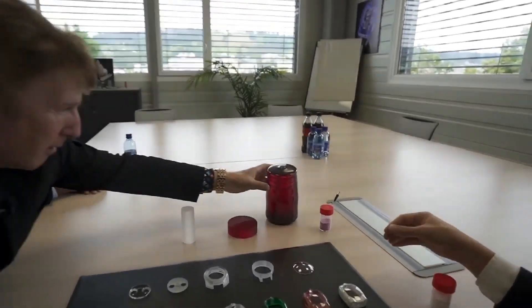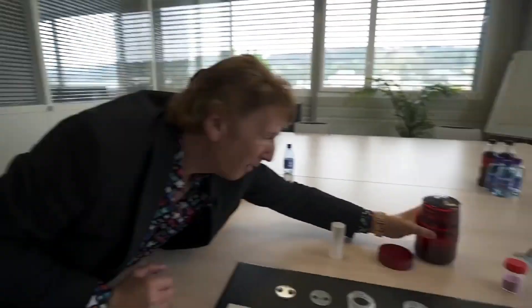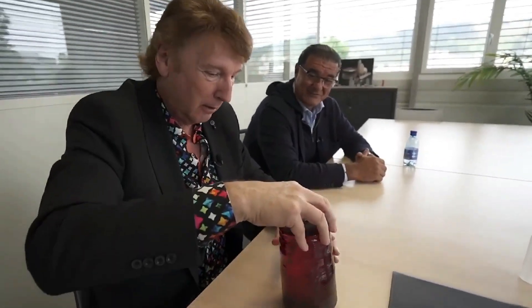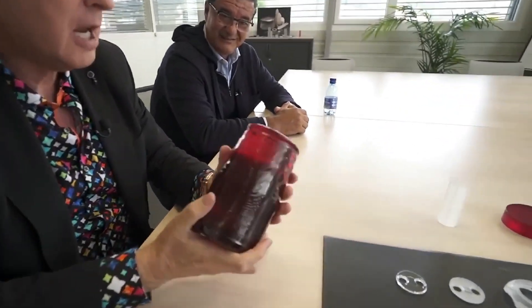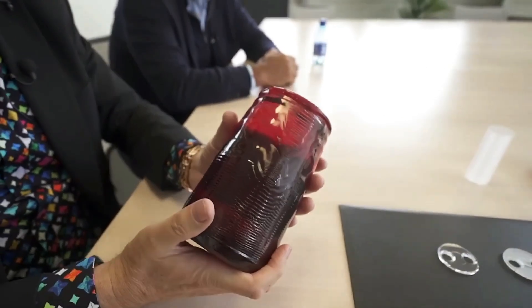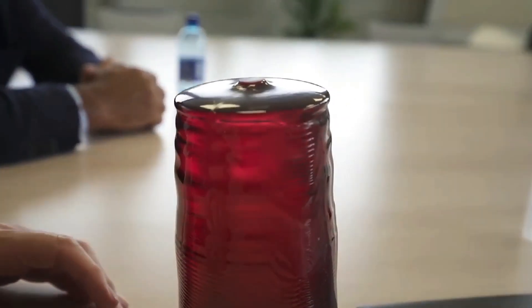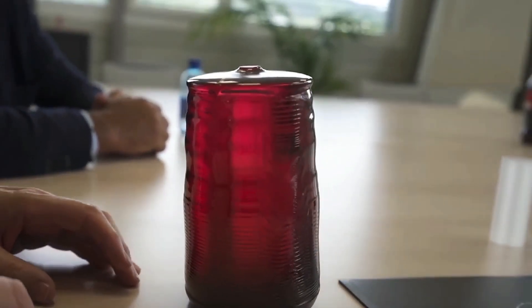May I? Yeah, of course. Good luck. It's very heavy — be careful, Michael. It's solid. My goodness me. I thought this looked like a candle, but this is a red sapphire crystal. This has to be like 5 kilos. More, maybe more. That is crazy. This is because of the density of sapphire, and that's why it's one of the hardest materials in the world.